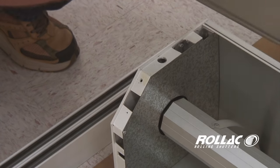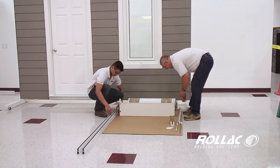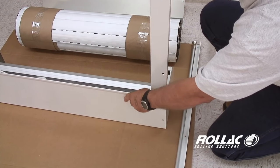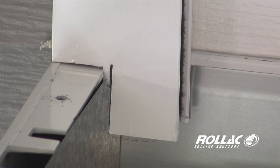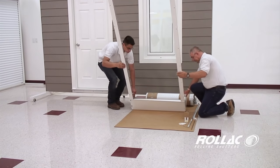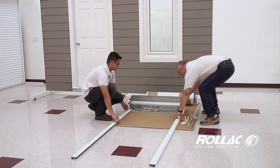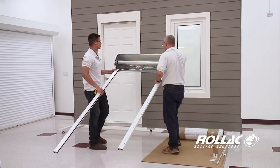Remove the box cover lid and turn it so the top side is on the ground. Insert each of the rails into the box cover. Then tilt the shutter frame against the wall where the shutter will be mounted.